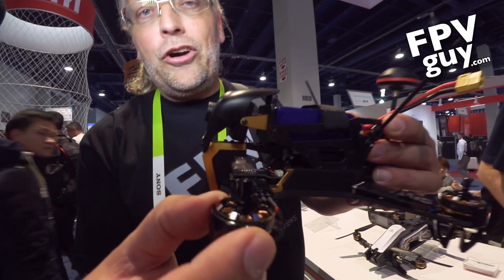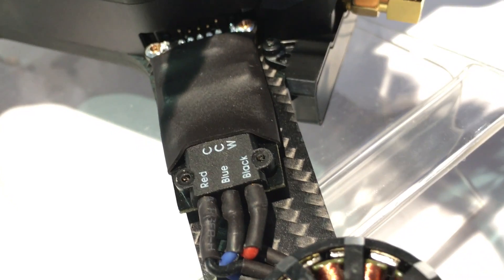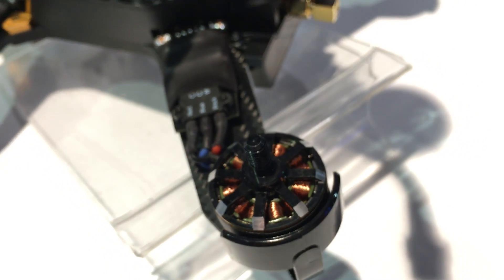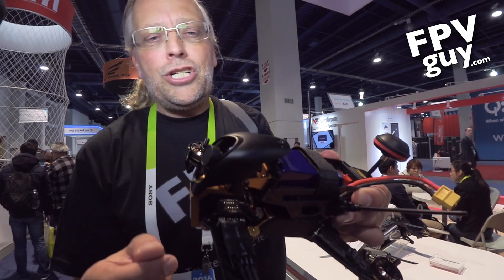Up front here we have a 2500 kV motor. Next to it is a brand new ESC. It turned out the ESC on the runner may have been a bit slow. They have put brand new ESCs on that are faster, with new firmware, working much better.